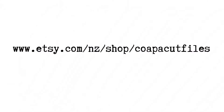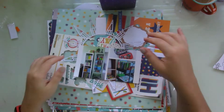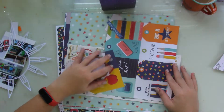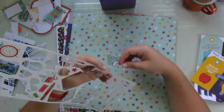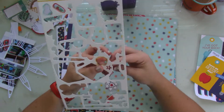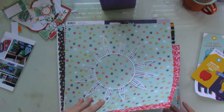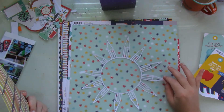This layout is for the Confessions of a Paper Addict design team and I'll be using the pencil frame cut file. This is one of the design team's favorite cut files — I think in October about five or six of us have used it in some way in art layouts. It relates to back-to-school and school-themed things, but you can also use it to document crafty and artsy stuff.